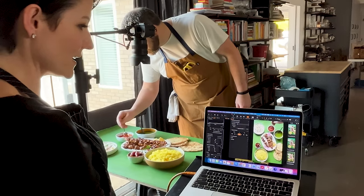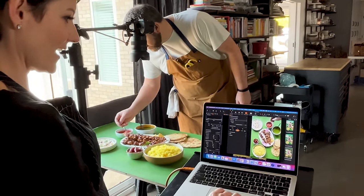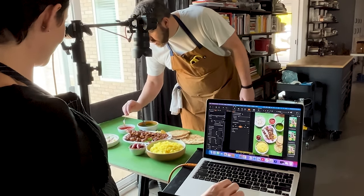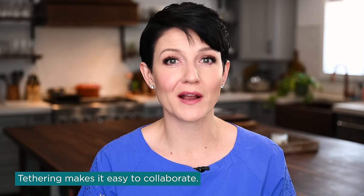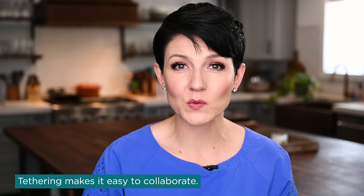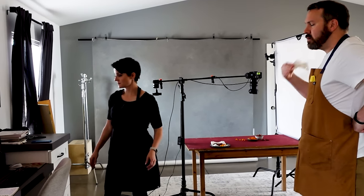Tethering has also become a vital part of our workflow here in the studio when working with food stylists, prop stylists, assistants, and clients — so that everybody can see in real time what's happening and make adjustments as needed. It is much more helpful from the standpoint of a collaborative process. If you are looking to expand your skills and work with additional people, they will greatly appreciate seeing the images coming in.